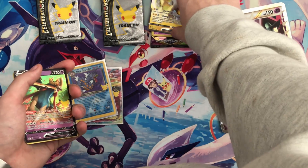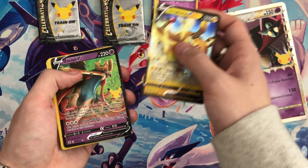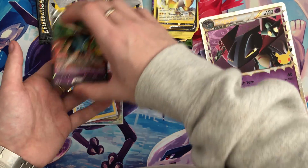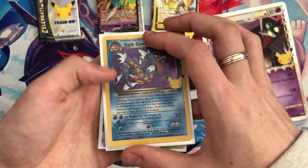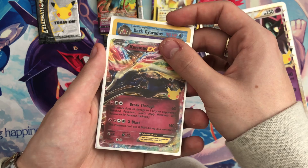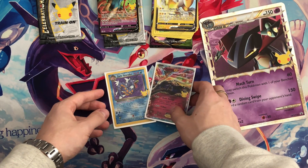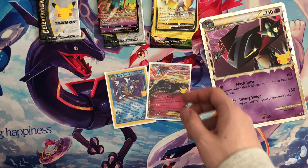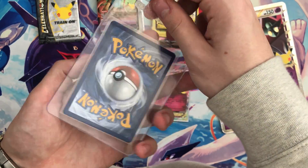Running through the pulls in this box: we got an Anthros V and Zamazenta V — both duplicates. But we did get a Dark Gyarados and an Exeggcutor EX — two cards from the classic collection which we do not have. And not to forget the Dragapult Prime promo card, which we will be sending off to get graded.